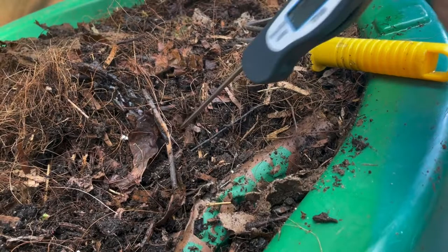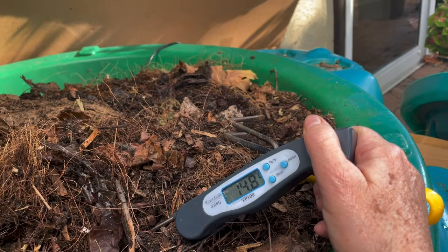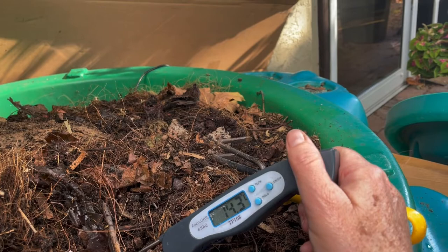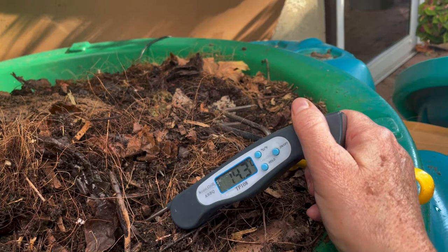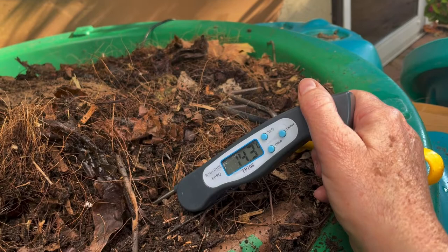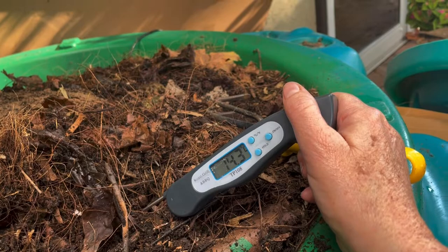If I put my probe into the regular bedding mix — this probe takes a long time to take a reading — it's 14.3 degrees. It's still going down a bit because it was quite chilly last night and it's only 10:30 in the morning. The volume of bedding in this worm bin will not fluctuate in temperature as much as the outside air because it has insulating properties. And of course we've got cow manure in here, which can also be gently heating — it is aged, but nevertheless.